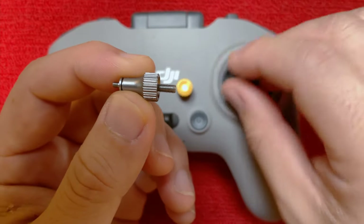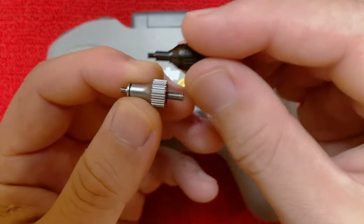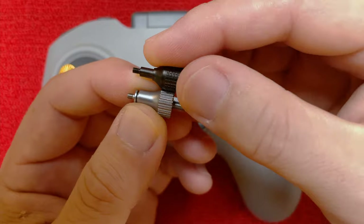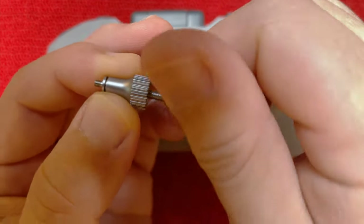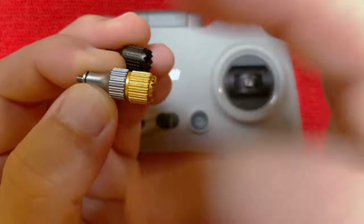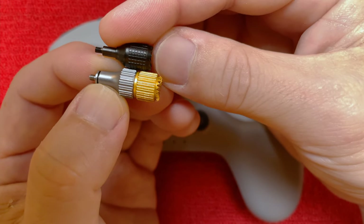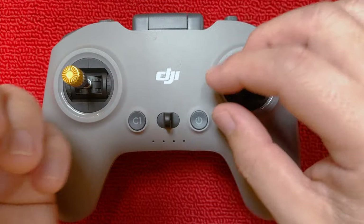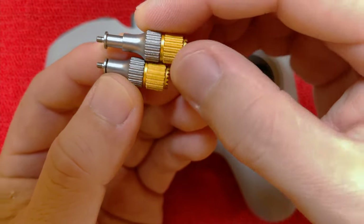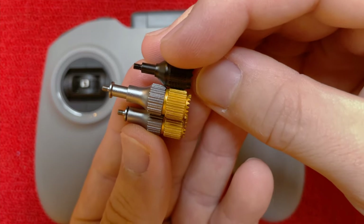Just to give you a comparison, here's the original stick length — which is very very short. If you put the upgrade on, it's just a little bit longer at the minimum. You can go all the way up to almost double the height, which is pretty intense.